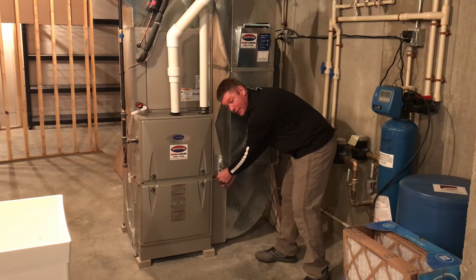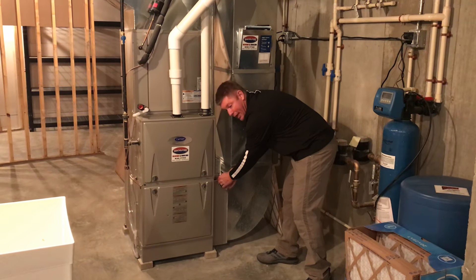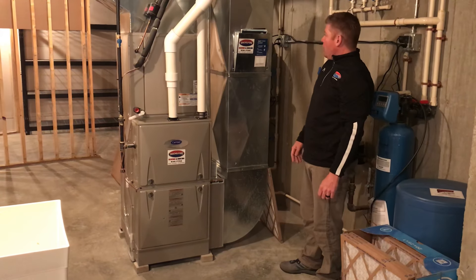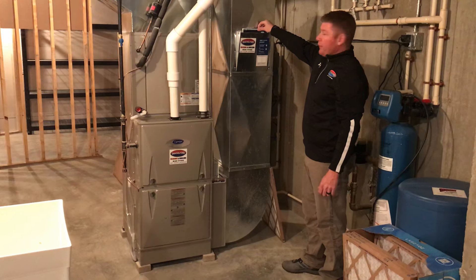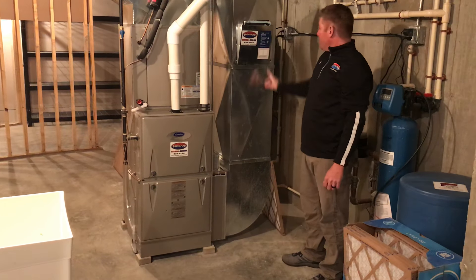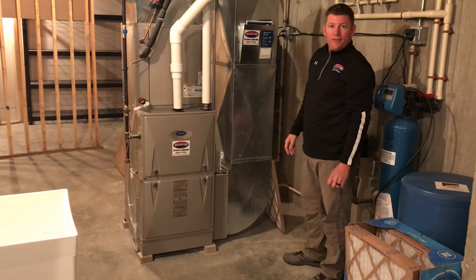You're going to want to check that filter about every six months and replace every eight months to a year. You'll notice you find info on your literature rack to reinstall your filter, your furnace, your air conditioner, and also your water. You're going to scour your humidifier. Thanks a lot.